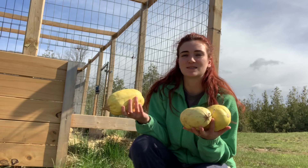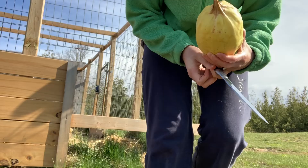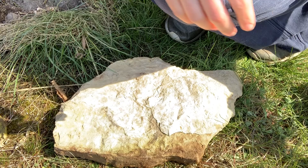Let's see. I'm just going to use this rock as my cutting board. Let's start with the little one.